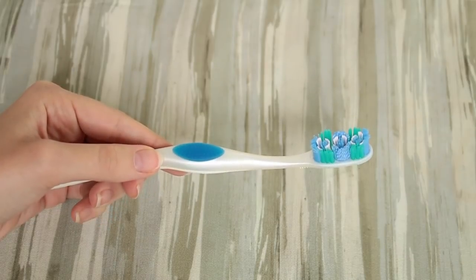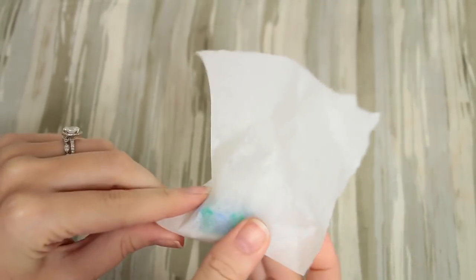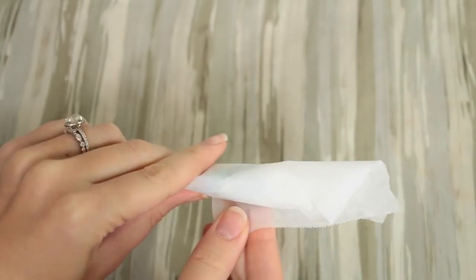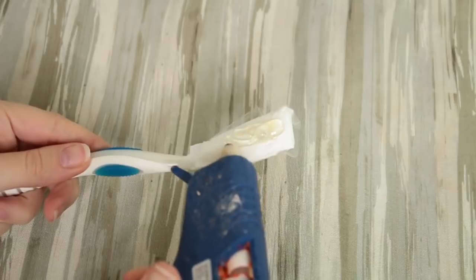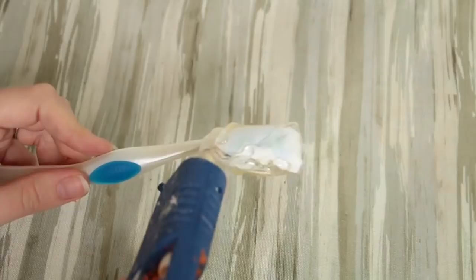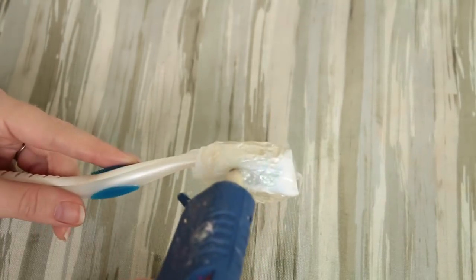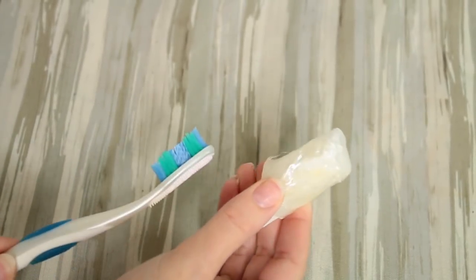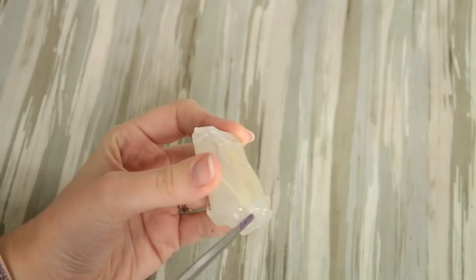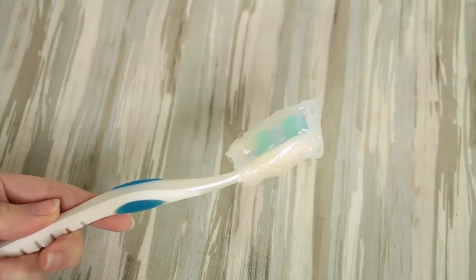This next one is a toothbrush cover — kind of funny but super practical. Take your toothbrush and some parchment paper or wax paper, cut off a little square, and wrap it around your toothbrush. Once it's completely wrapped you can secure it with a little piece of tape, molding it into the shape of a cover. Then take a hot glue gun and apply hot glue all around it, let it dry, and use the nozzle to smooth it out. Once it's totally dry, slide it off your toothbrush, pull the parchment paper out, and clean up any edges with scissors. Now you have a toothbrush cover — great for traveling.